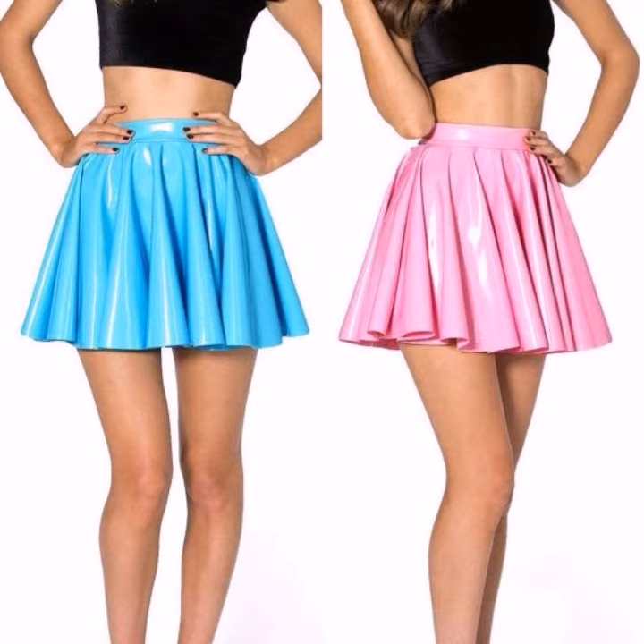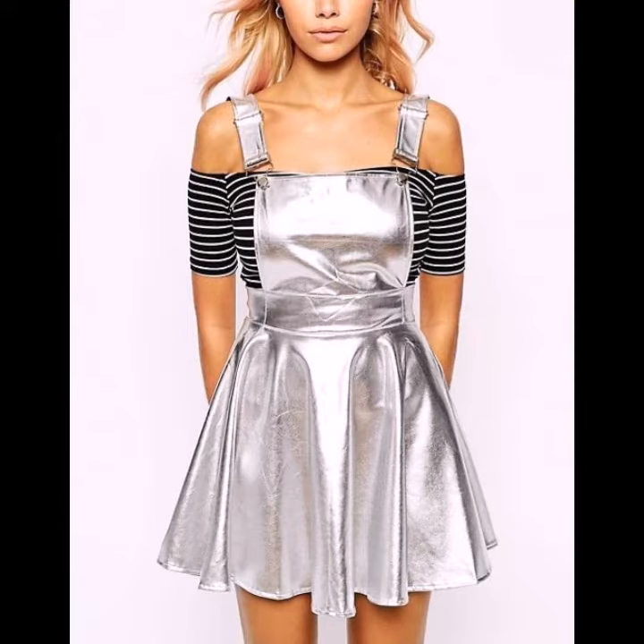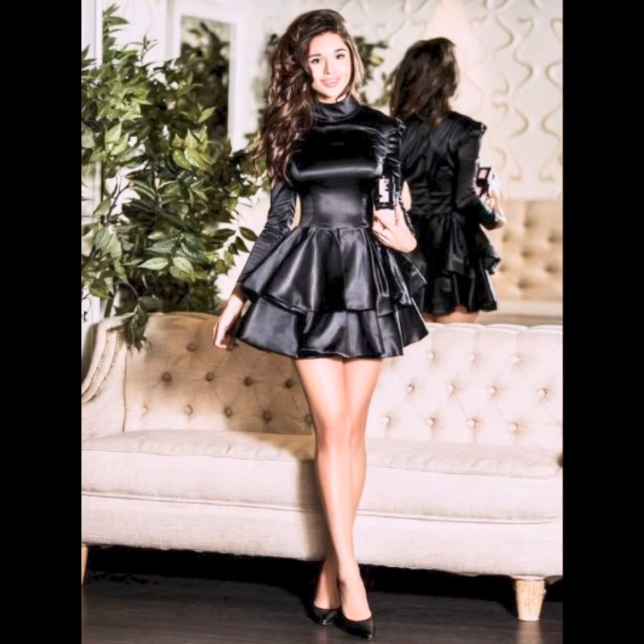Leather flare skirts are an ideal office wear for conservative women who like a modest but stylish look. These kinds of skirts are better paired with a top that is not too fitting.